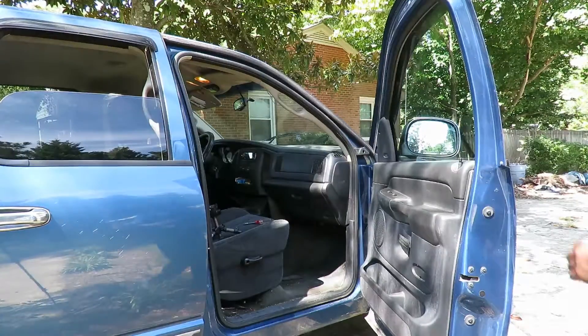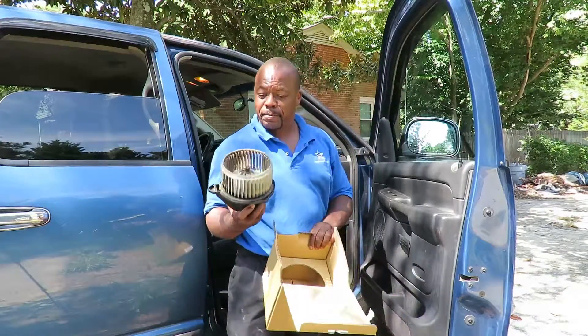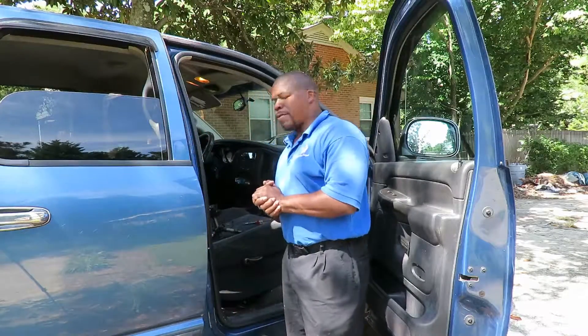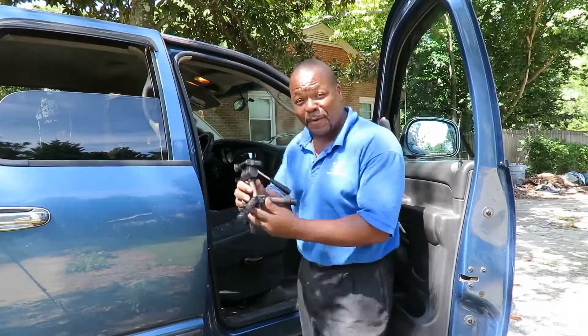Perfect, perfect job — well done. All right, let's get this out of here, throw in the old parts and show the customer. Get our tools out of here. There you have it — changing the blower motor and the blower motor resistor on a 2002 Dodge Ram 1500. Great job. This is Timmy from Astro Auto Repairs. You gotta get this little camera stand — I was able to set it on the floor and got a perfect picture. If we can't repair it, nobody can. Take it easy.